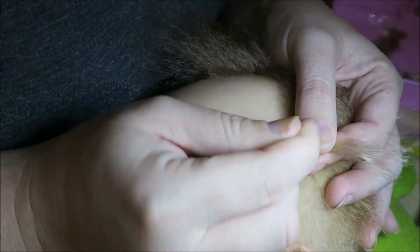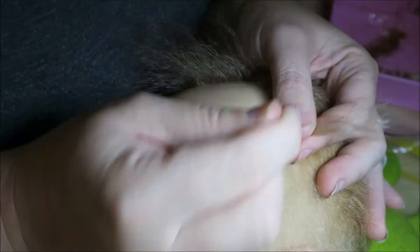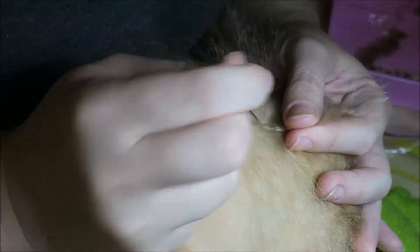My aunt was here today and she mentioned that it looked exactly like my hair color at one point when I was a baby, and I was very, very happy about that — I hadn't actually mentioned to her that was my intention. So yay!